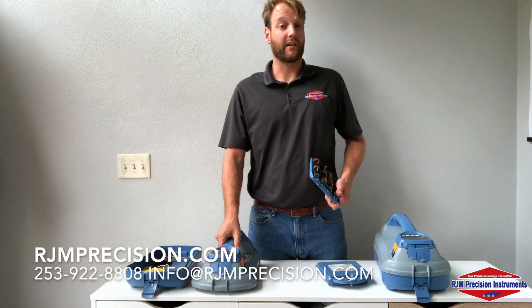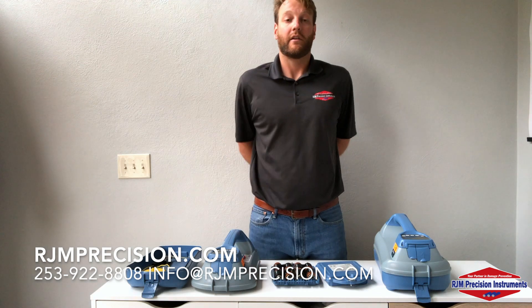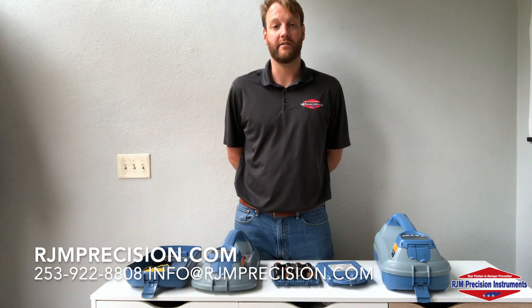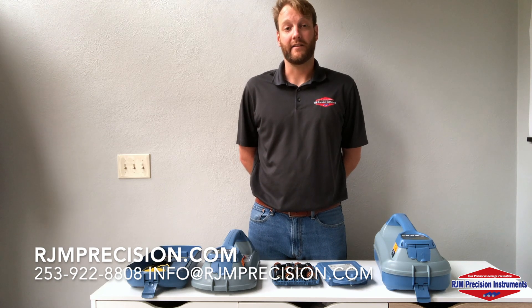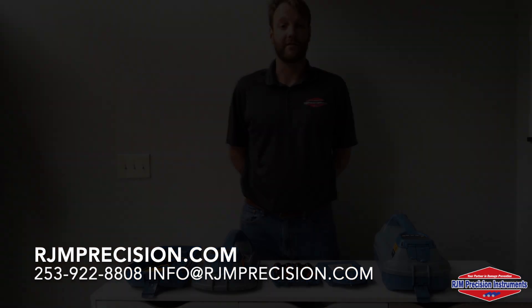If you have any questions, or you'd like a free demo for any of our products, please feel free to give us a call. Our phone number is 253-922-8808, or reach us on our website, rjmprecision.com. Don't forget to subscribe to our videos, give us a like, and hit the bell so you can get a notification any time we upload a new video. Thanks, we'll see you guys soon.